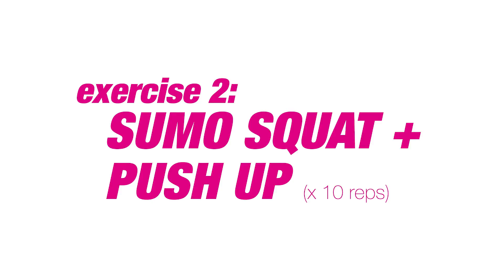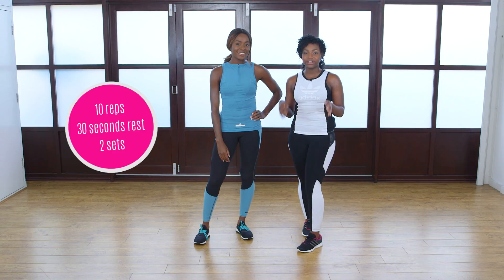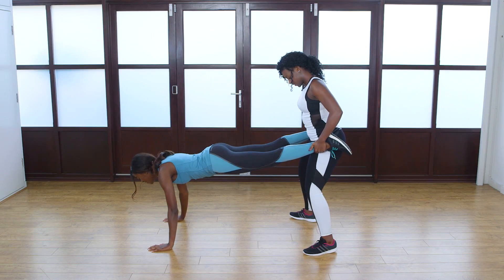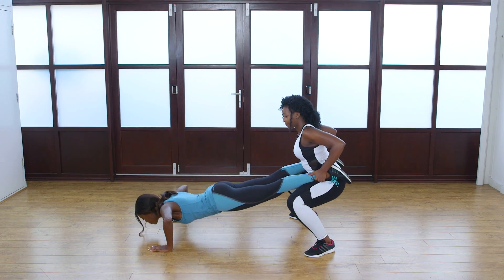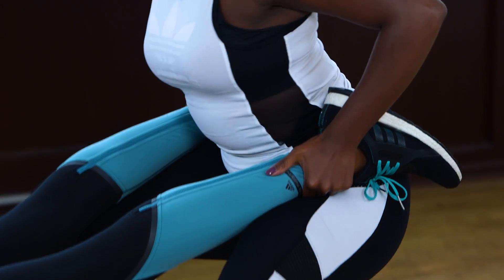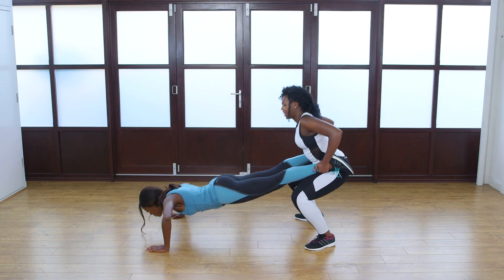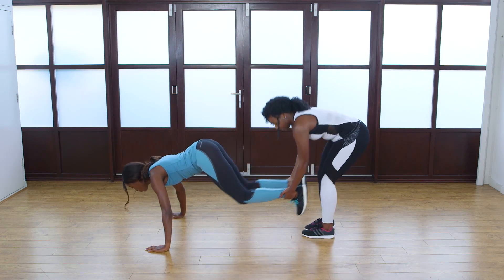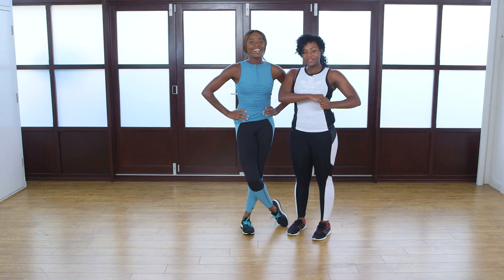Take a 30-second rest and repeat three times. For this exercise we're going to be doing a sumo squat and a push-up. You want to do this about 10 times through and then switch over so that you both get an upper body and lower body workout. Now you want to swap over and then after that you're done.